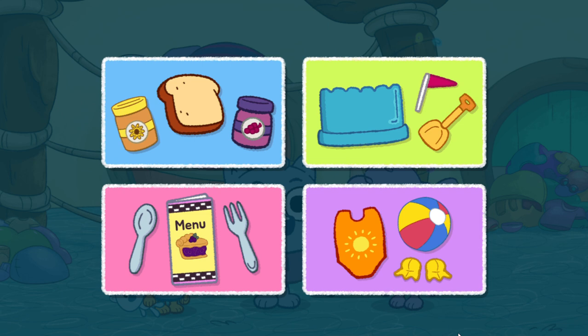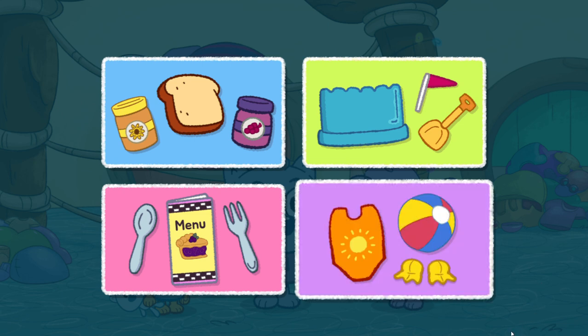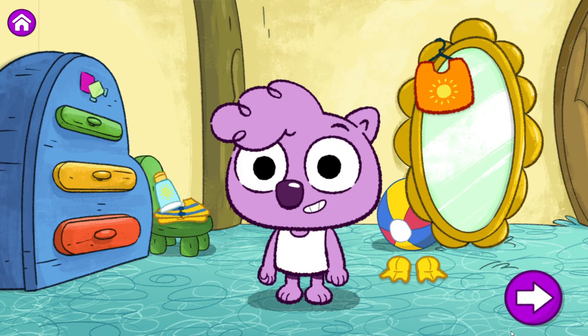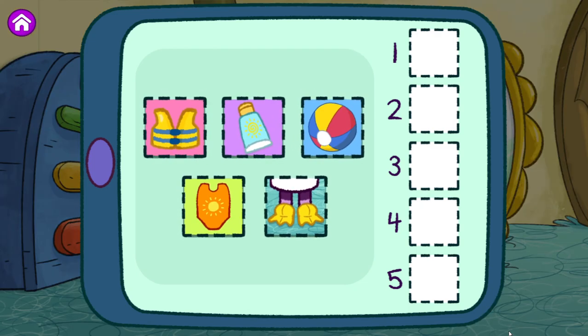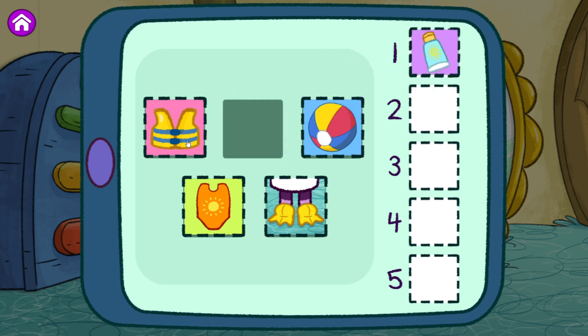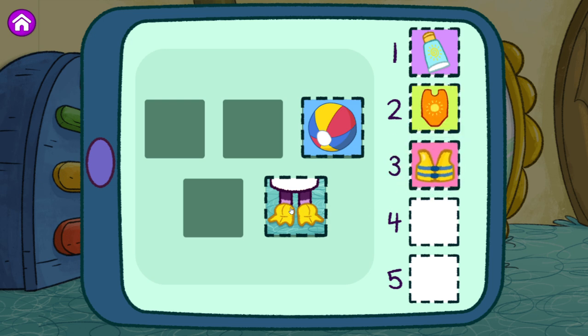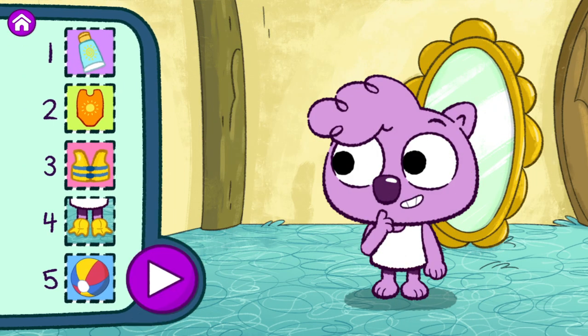What should we do now? Get ready to swim. How do we get ready to swim? Time to step it out. Here are all the different steps we have to do to get ready to swim. Put them in the order you want me to follow. Put on sunscreen. Put on a life vest. Put on a swimsuit. Put on flippers. Grab a beach ball. Tap the play button to see me do the steps in this order. If you want to change the order, just move the steps around.